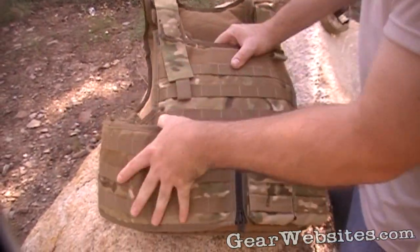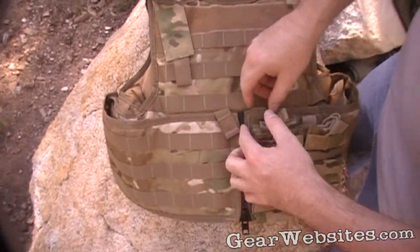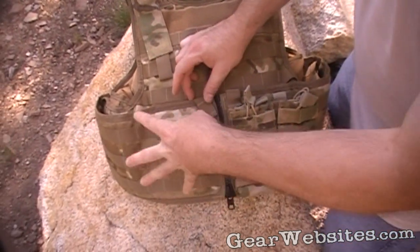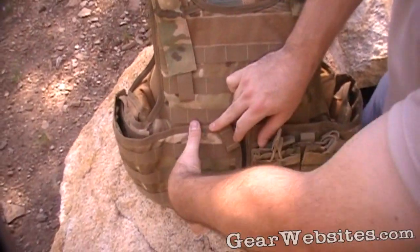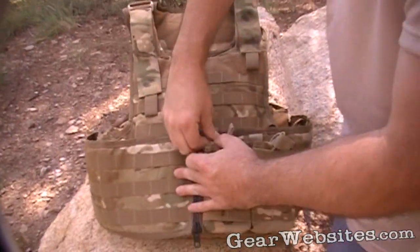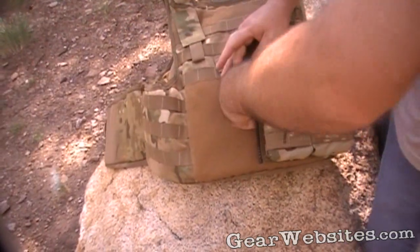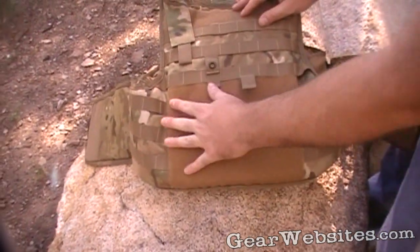This one has a cummerbund that comes around. It zips in the middle and then has two tabs that snap across, which aids in preventing it from slipping down when you have a bunch of mag pouches and weight on it. It's also Velcro-backed, so you have about a 6-inch channel of Velcro holding against it. To open it you just undo the snaps, undo the zipper, and the cummerbund Velcro releases from both sides, exposing that whole big Velcro panel.